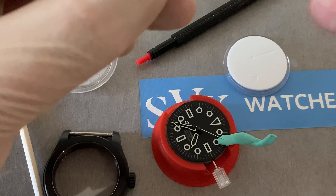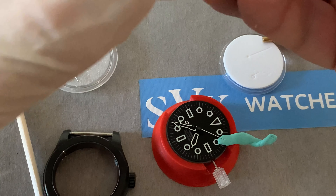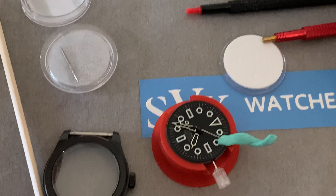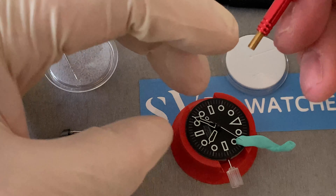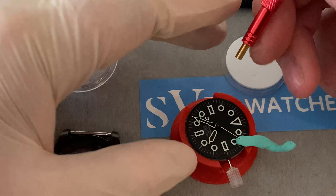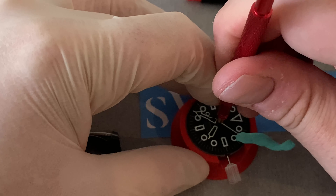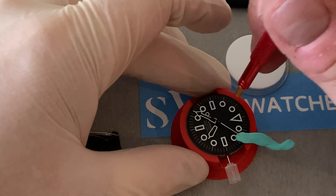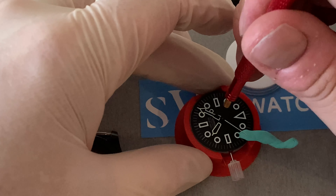By the way, if you like what I'm doing and you want to check out some of my mods, head on over to SVK Watches. This is a pretty simple build, and once you get the hang of this, even this level of modified watch using original Seiko parts is possible using much the same method I'm about to show you now.